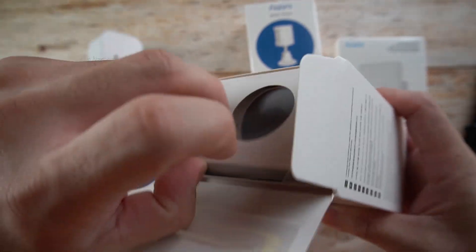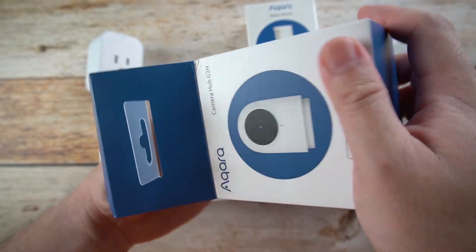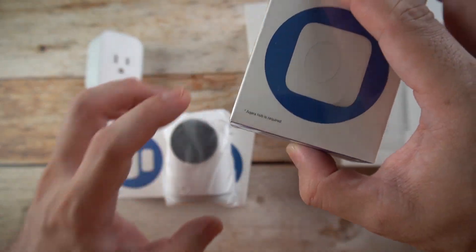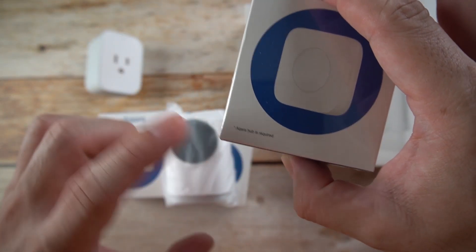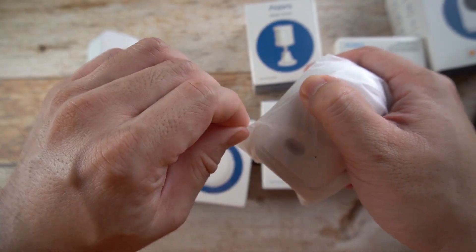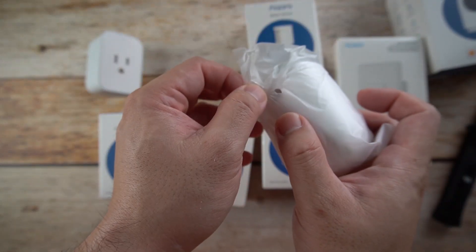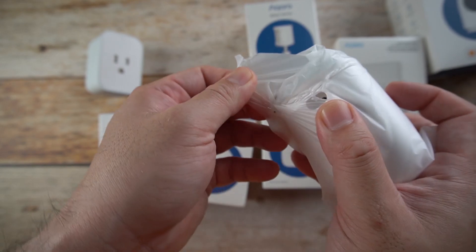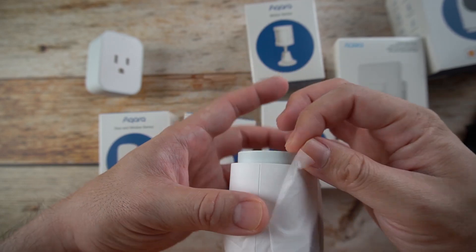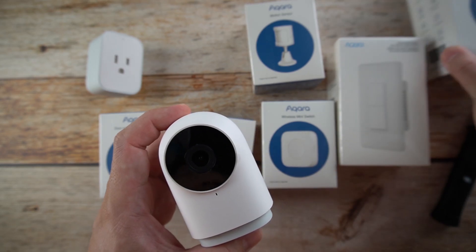Upon opening the box, we can see the camera is so cute and so small. This would be our hub. Every one of these devices requires an Aqara hub — this is our main hub connecting all the devices. Without this one, the other stuff will not work. It acts as a gateway for us to monitor everything at home. This one works with Apple HomeKit.